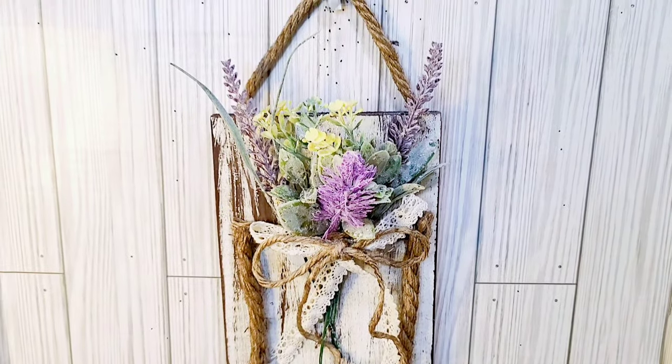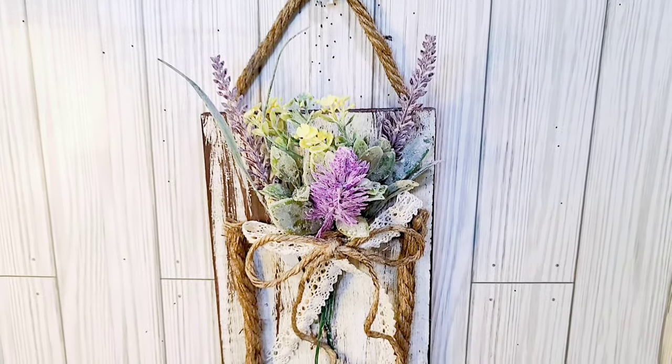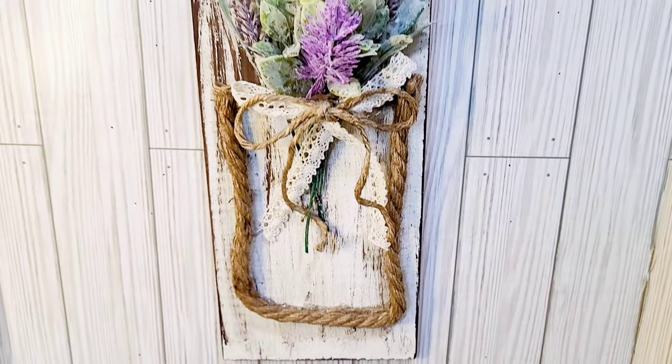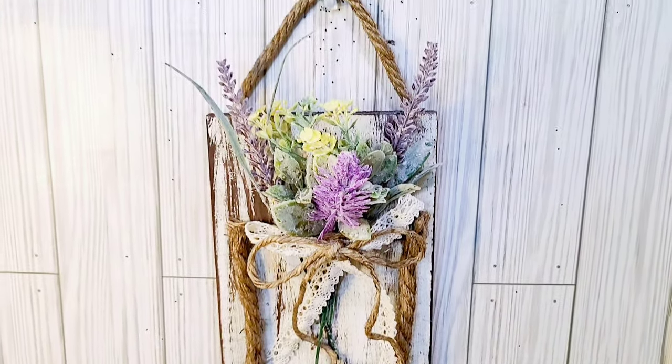Here's the second one. You see, I have that jute hanger. I think this turned out very cute, rustic of course. And until the next DIY, guys, I hope you all have a blessed day. Happy Friday to each and every one of you. And until the next DIY, bye now.